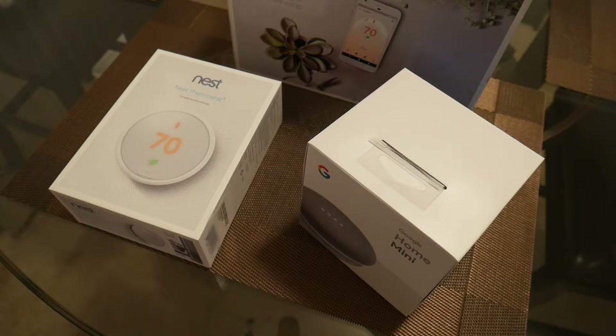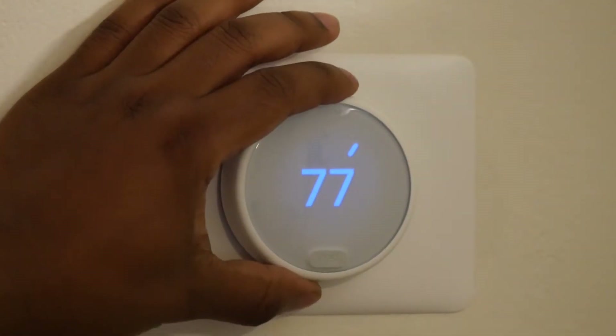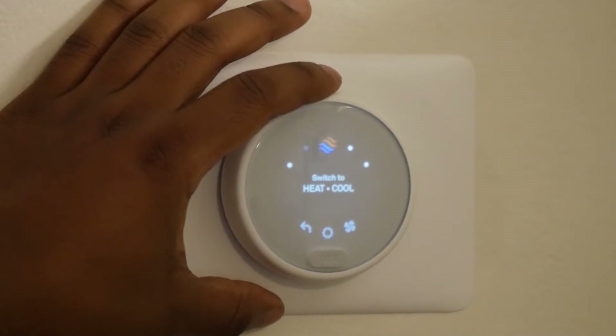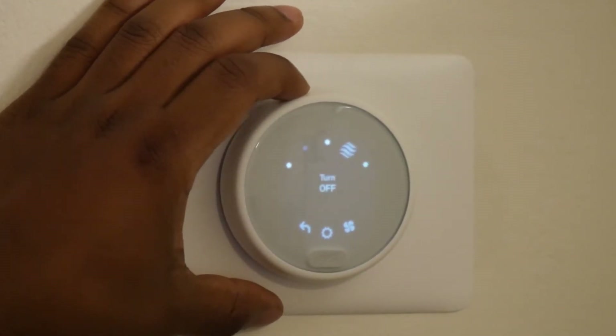To be honest, I don't think the auto-scheduling is that bad on its own, but between me and my fiancée there are constant temperature changes, so it really couldn't grasp our working schedule — it was always on or just in a very strange state. I ended up completely turning auto-scheduling off.